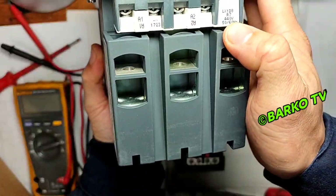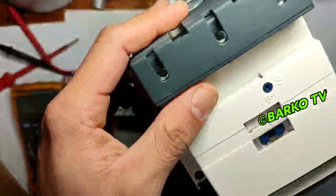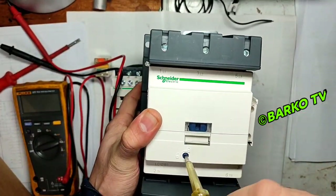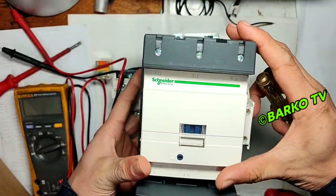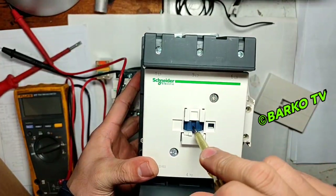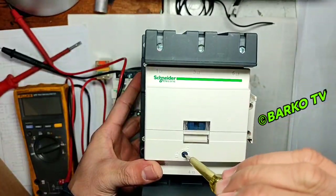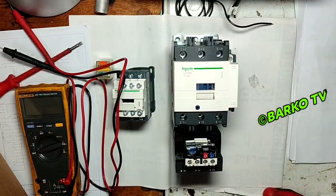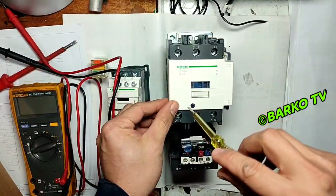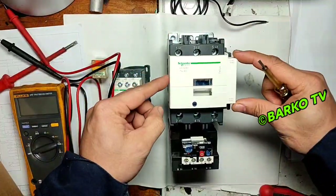A1 and A2 is the coil — the coil is 440V. A1 and A2 means the coil is only for activation of this contactor. L1, L2, L3 is the supply, and T1, T2, T3 goes to the thermal overload and then to the motor.